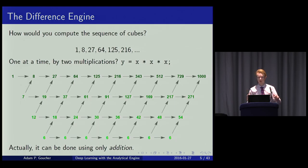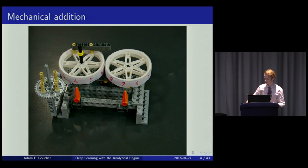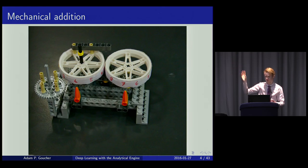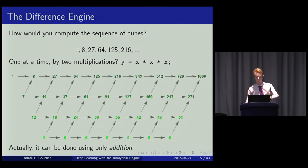Charles Babbage's Difference Engine was a realisation of this as a machine using the addition mechanism. It could compute sixth-degree polynomials by having seven columns of gear stacks. Babbage realised it's possible to speed things up by doing all even-numbered rows simultaneously and then all odd-numbered rows — arguably the first instance of parallel computing.